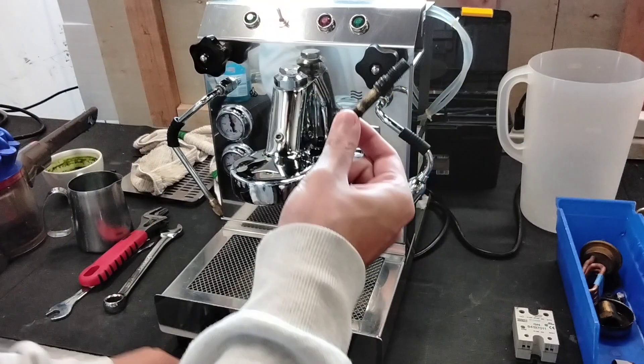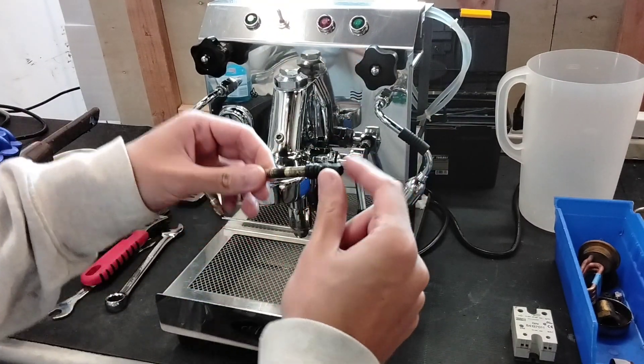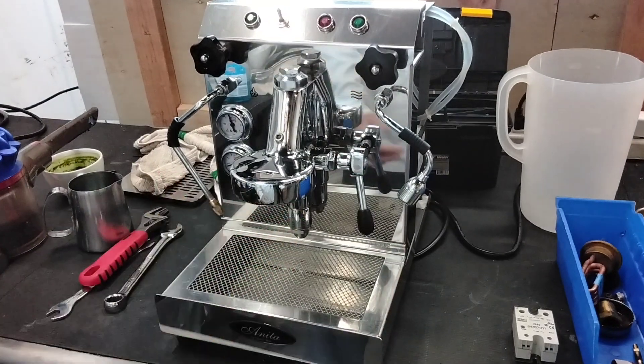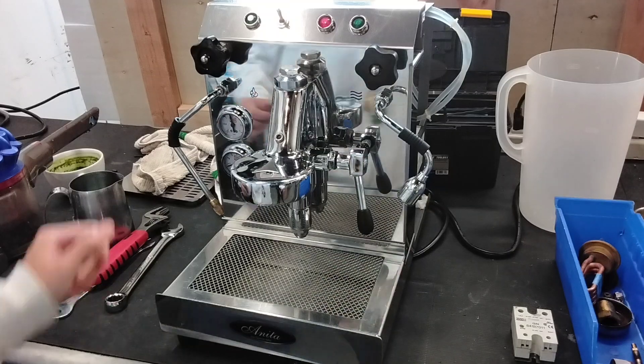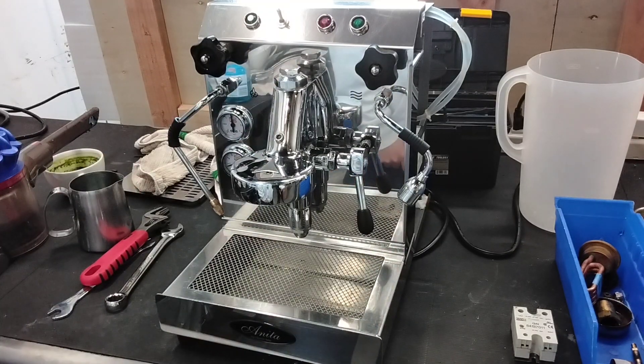We also replaced the steam wand knob and the entire assembly, due to the gasket in the front and these gaskets leaking out, so we replaced that also. We replaced the OPV, shower screen and gasket, and also the pressure stat. We just did a bunch of part swaps to this machine.